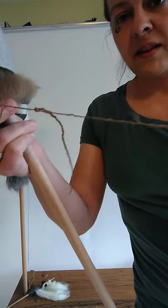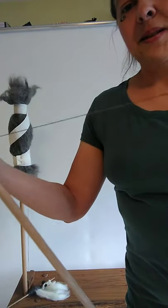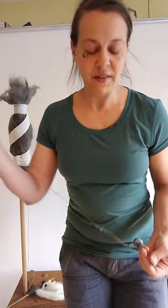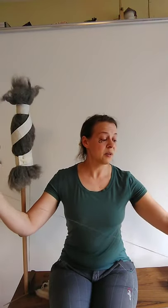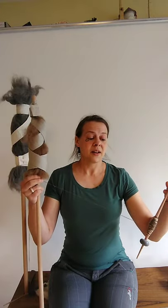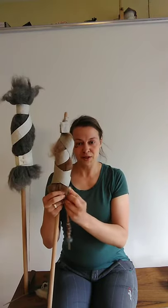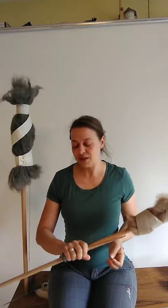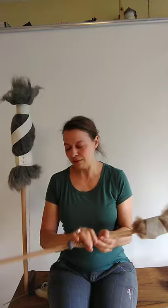You can see that the yarn curls up very quickly here. Historical yarns are usually much more tightly spun than modern yarns, and most modern spinners spin very softly compared to historical spinners. The main reason for this is probably modern industrial yarn production — the industrial looms can cope better with yarns that are not curling up on themselves as soon as you give them a little leeway.